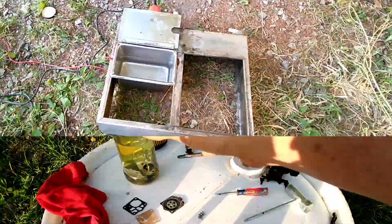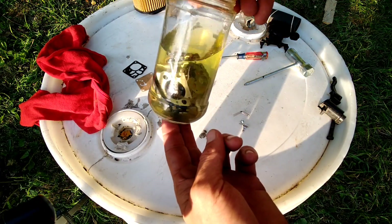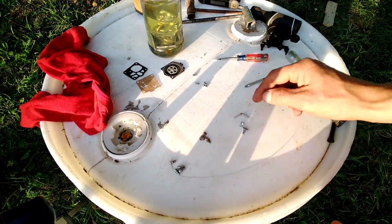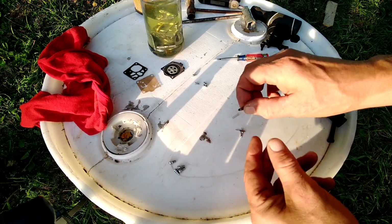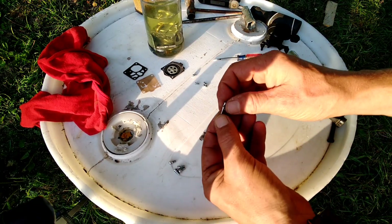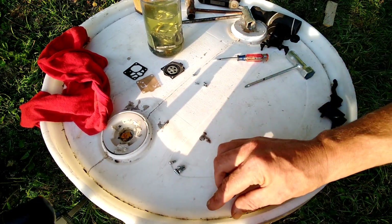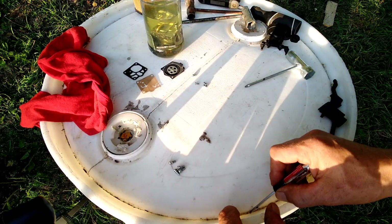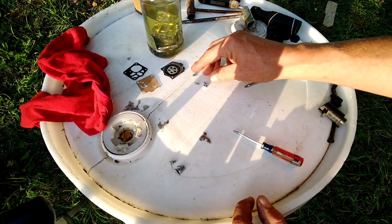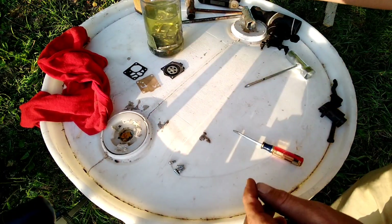I forgot to start filming this but I just started putting all the pieces inside this little mixture. I want to get all the bitty pieces and check them before they go in. We're even going to toss this spring in there — we don't really need to but we're going to lose it if we don't. Clean it all — throw the screws in there too.